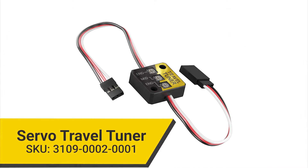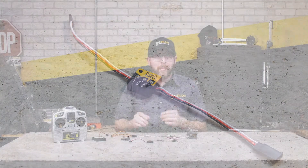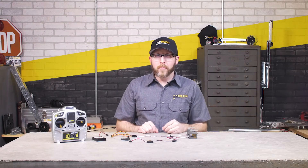The new Servo Travel Tuner is a drop-in solution to that problem. You simply need to plug it in, adjust some knobs, and you can get the rotation to be what you want it to be. Let's actually plug one in and I'll walk you through the process.